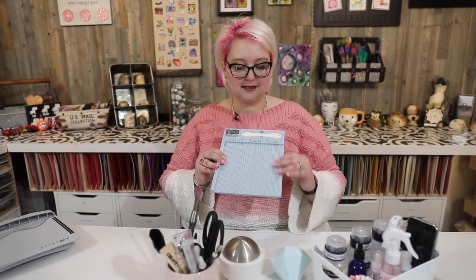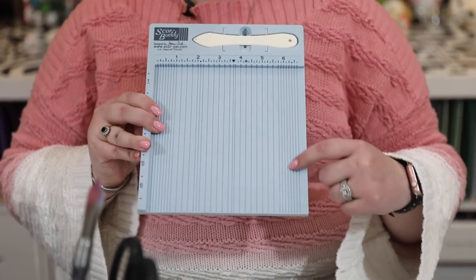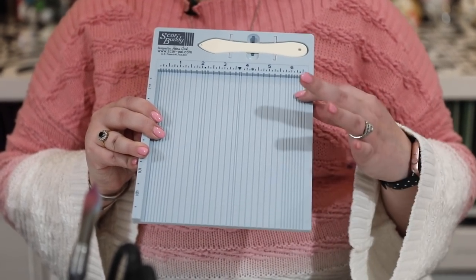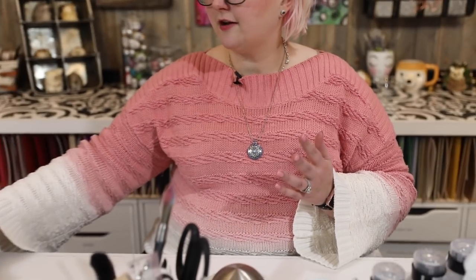I also love my Score Buddy, and I like the smaller size — this is perfect for me. I don't find I need anything bigger. It cuts and scores up to the six-inch mark, so I can do my six-by-six square cards in this. That's perfect for me, so it's another thing I have here.